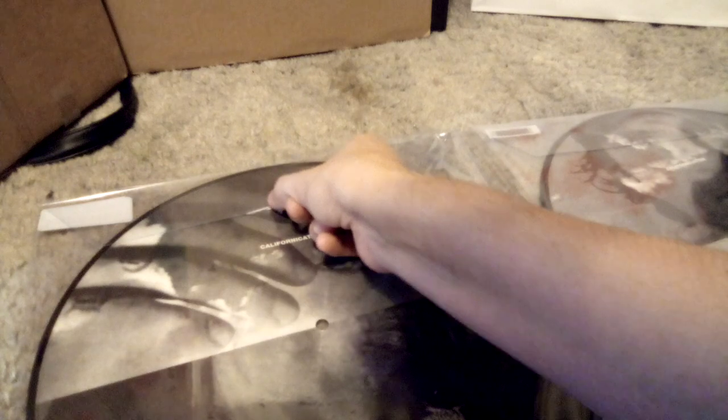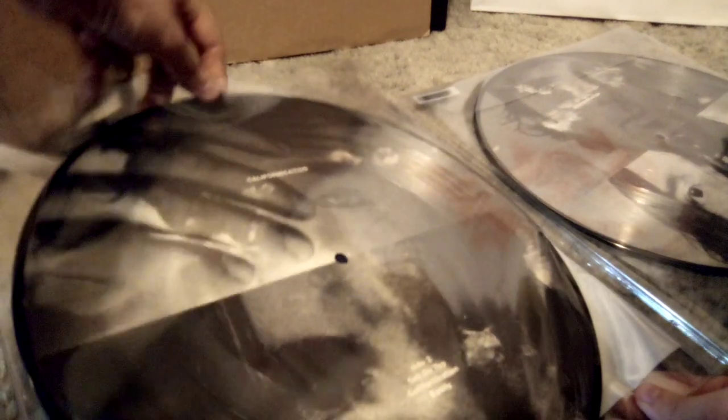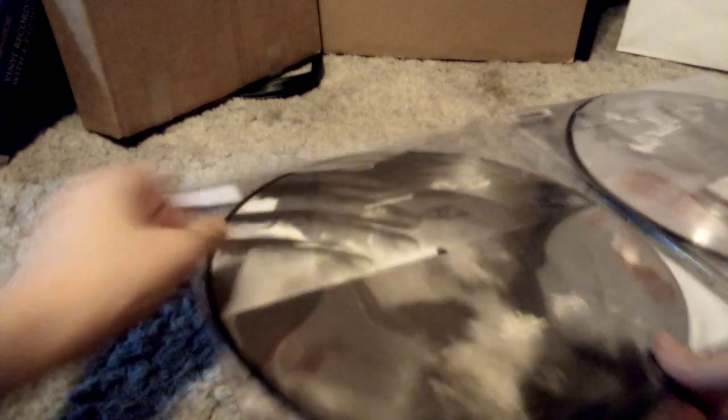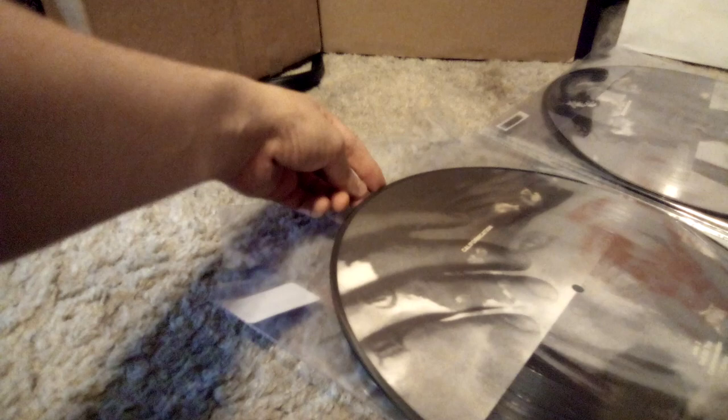Sorry if this video feels a bit short — I don't have anything else to do today for an extra bonus video. This vinyl did come in bad condition, but it's the only one I could have bought. You also have to avoid PVC sleevings — that's just something you've got to do. I know PVC sleevings are bad for vinyls. Let's get this first vinyl out. So as you can see, we have Side A with the tracks: Around the World, Otherside, Scar Tissue with the title track.